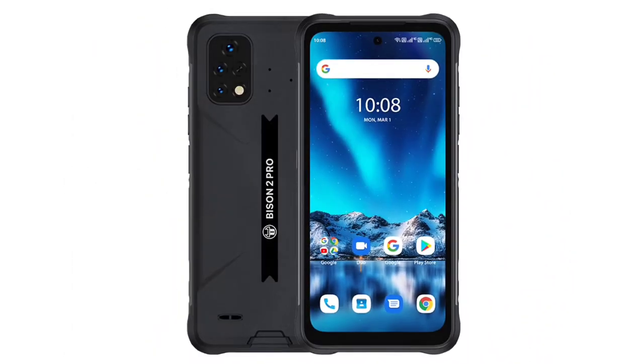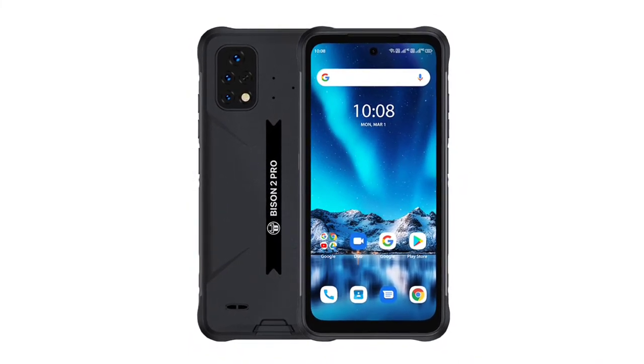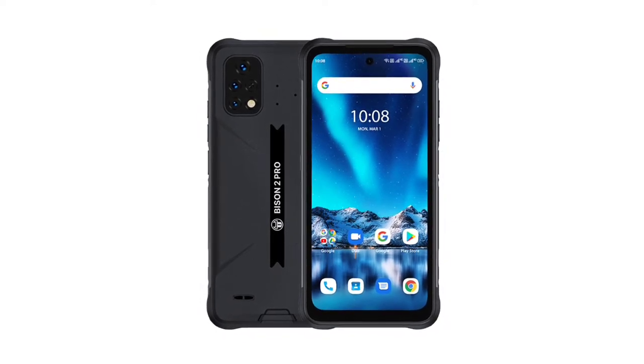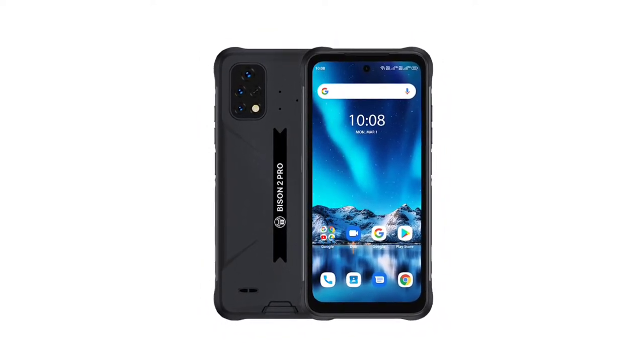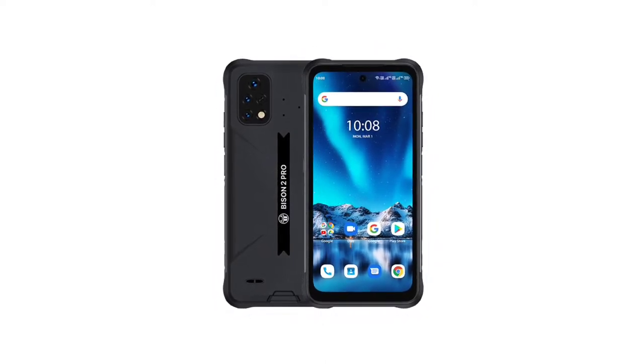The body material is said to be industrial rubber. On the right side of the device there's a power button and volume keys. Embedded on the power button is a fingerprint scanner. On the other side, the phone has a customizable key and a SIM slot. There's a camera module at the back of the phone that houses three cameras and a flash.